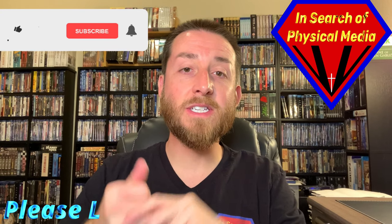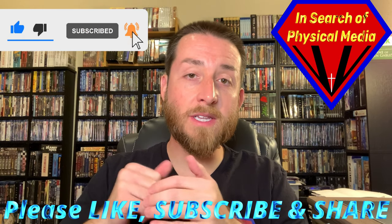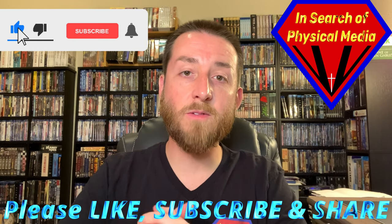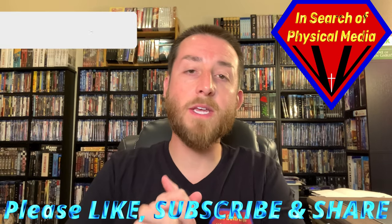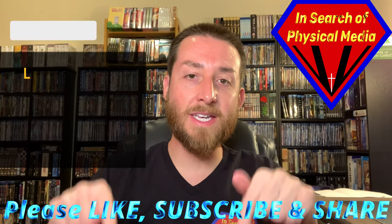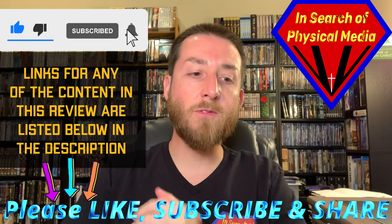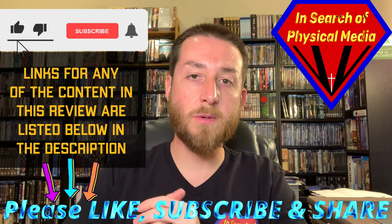Before we dive into this, I do want to cover a couple of quick things. Please make sure to like these videos, give them a thumbs up, click the subscribe button and the bell notification so you get notified as I release new content. Please share these with anybody you know that might be interested in finding out about sets released on Blu-ray or remastered around the world. Click the affiliate links in the description below — those help support the channel.